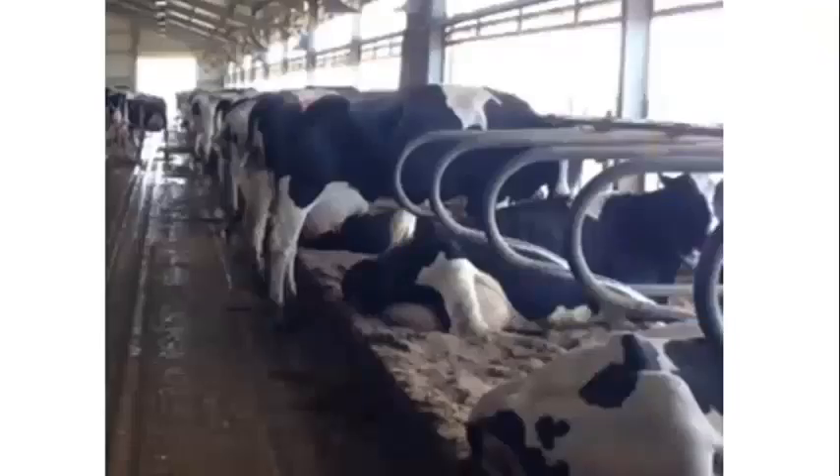Looking at this close-up pen: a lot of the cows are standing, not laying down. Are they standing in a particular place? They're perching — half in, half out of the stall.